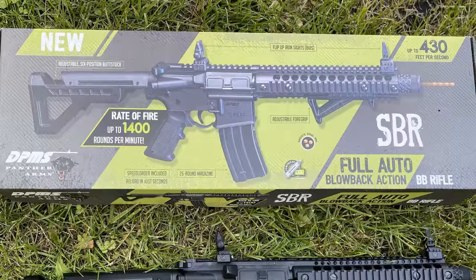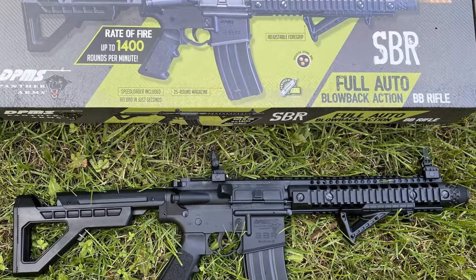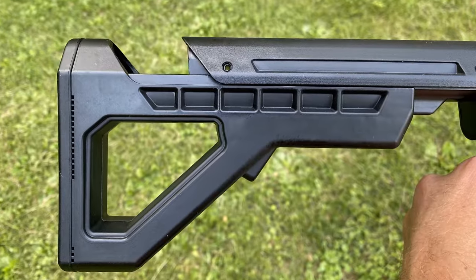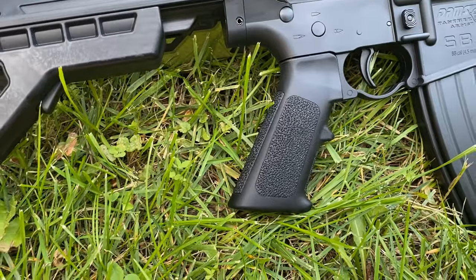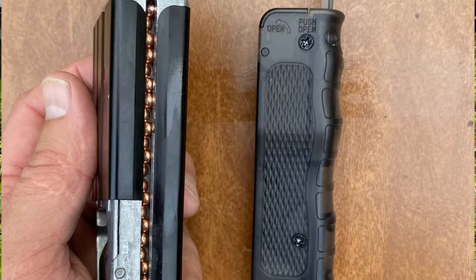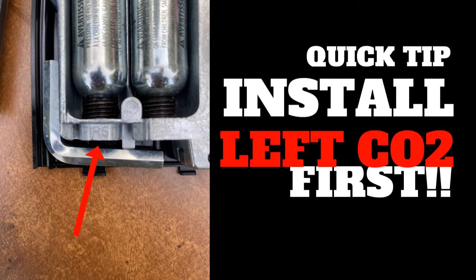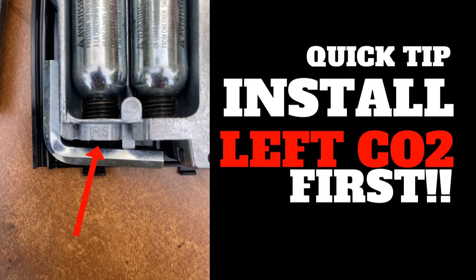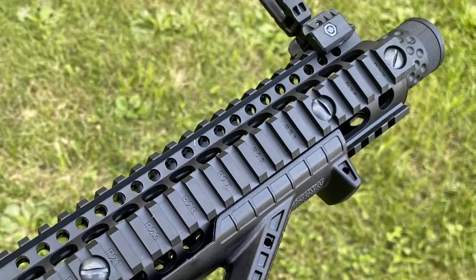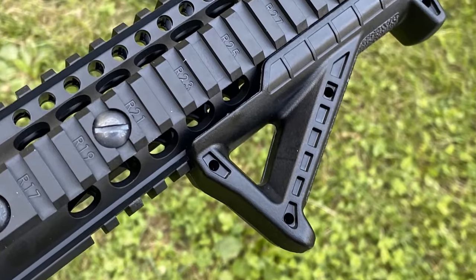That's what everybody's here for. Right out of the box, the first thing that you will notice about the Crossman DPMS SBR is that it both looks and feels real. It has an adjustable buttstock, pistol grip, a 25 BB magazine that houses both your BBs as well as your two CO2 cartridges, and a full rail system. On that Picatinny rail system, it does come with an angled fore-end grip.